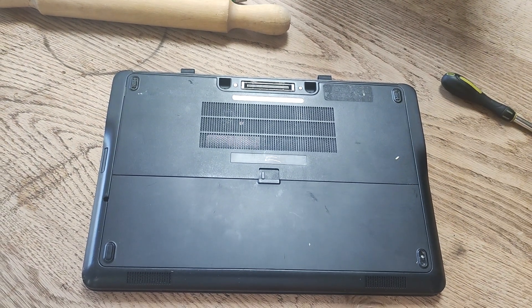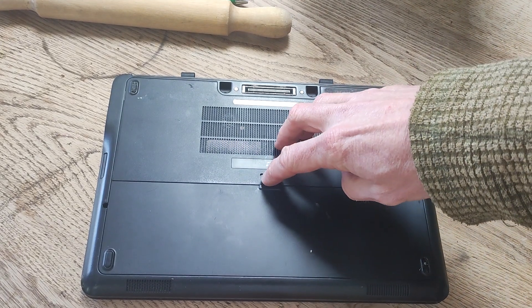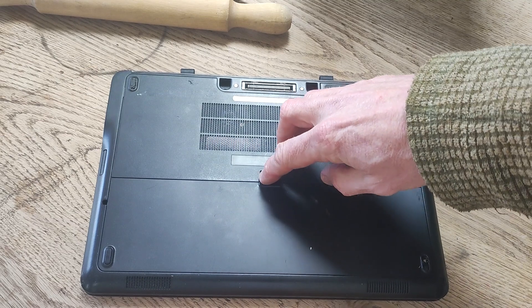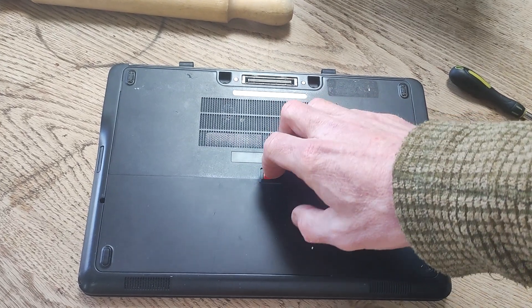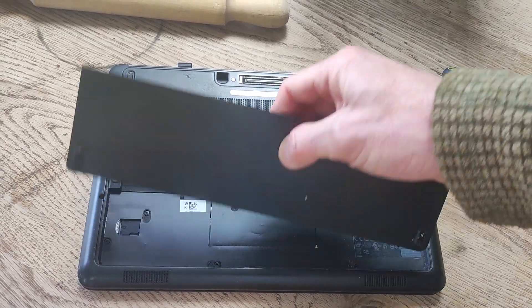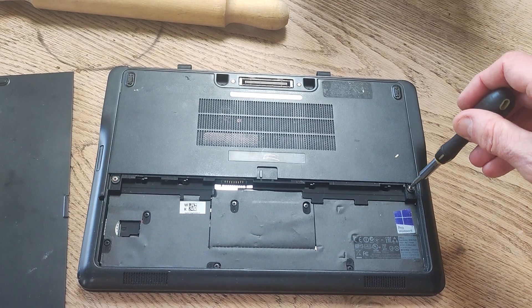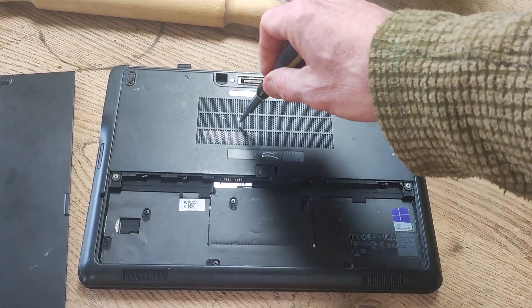The first thing you want to do if you want to upgrade or remove the RAM is take out the battery. To do that, flip this switch which is above the battery, take it to the right, and the battery flips out like that.